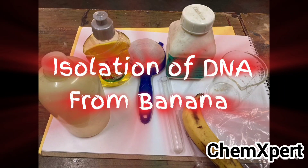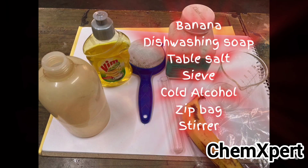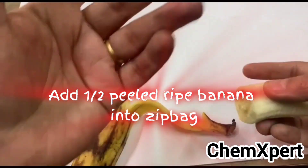Isolation of DNA from banana — this is a Class 12th biology practical. The materials required for this experiment are banana, liquid dishwashing soap, table salt, sieve, cold alcohol, zip bag, and a stirrer.